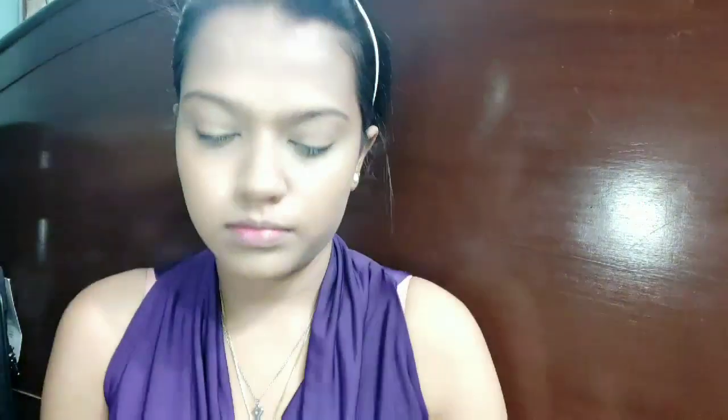Next I'm going to use the Benefit Concealer — I'm going to apply it under my eyes as well as my lid. Then I'll use the Maybelline Fit Me Loose Powder to set my under eyes.